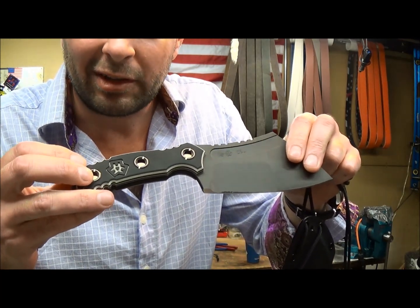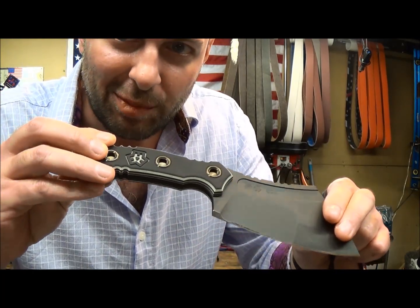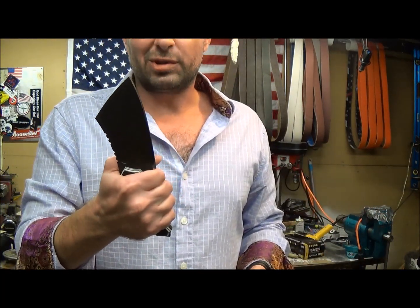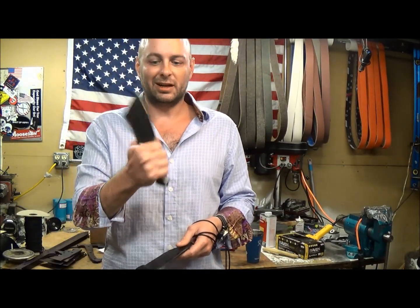Fasteners are 416 stainless, and they have this nice oil quenched bronze finish to them, which I find very attractive and exciting. I am really digging this knife. It's substantial without being too much of a boat anchor and very confidence-inspiring in the hand.